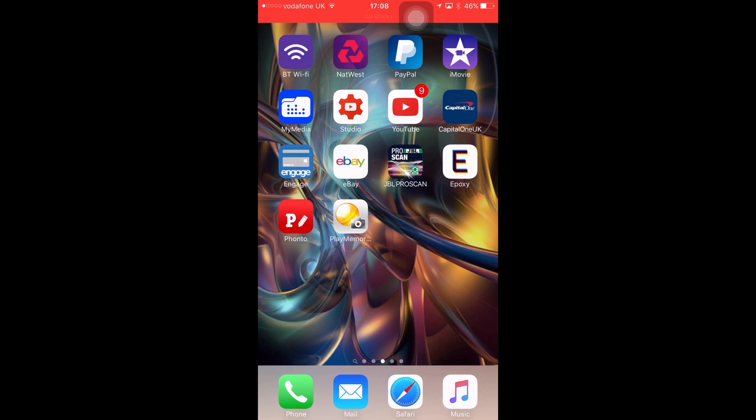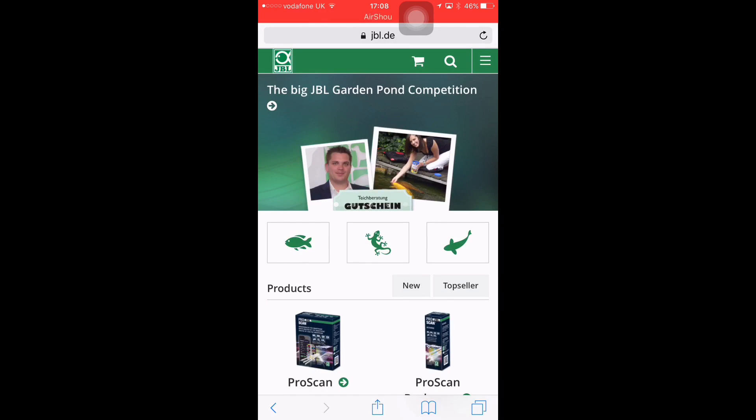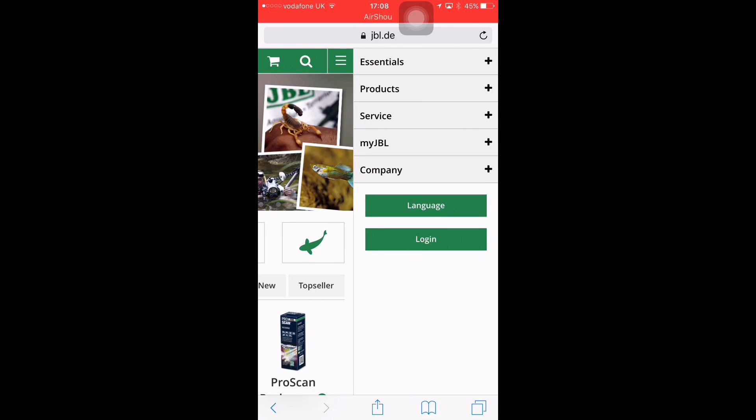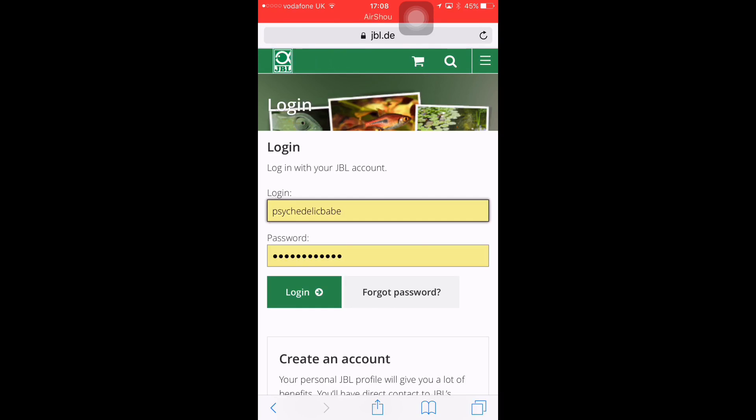Before you open the app itself, you need to go to the JBL website. Once you're there, you need to log in. To do this, simply give them your name, a few details, and your email address, and you're able to log in. I've already done this, so we're going to log in now.